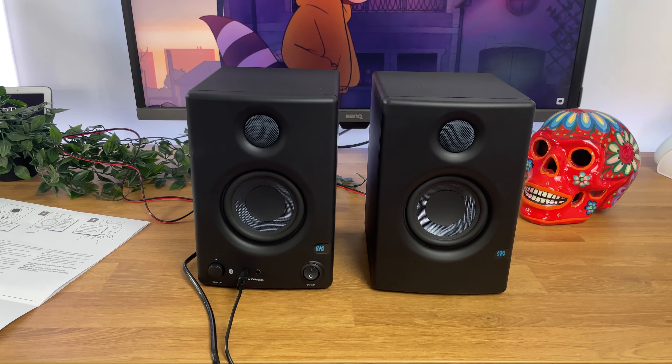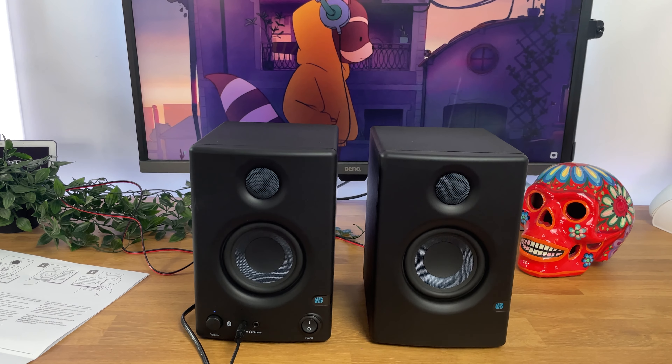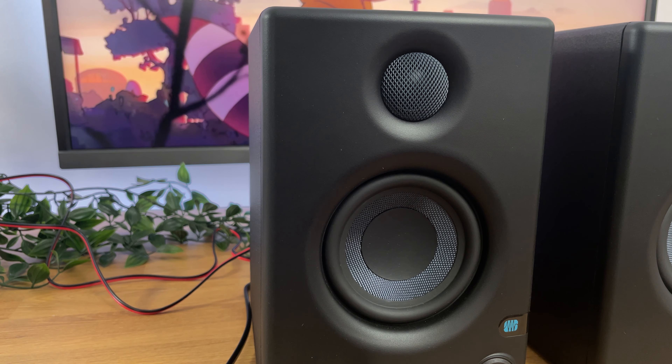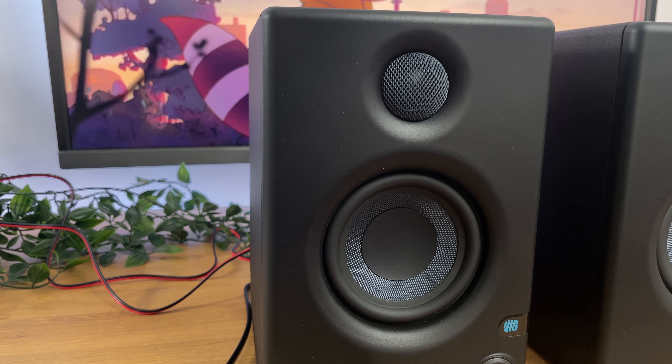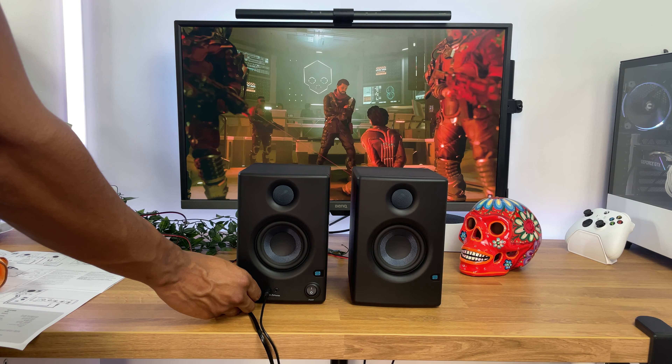Now let's talk about the most important aspect: the sound quality. The Presonus AERIS-E 3.5BT delivers impressive performance for its size. The sound is rich, detailed, and well-balanced, providing a pleasant listening experience for any multimedia.